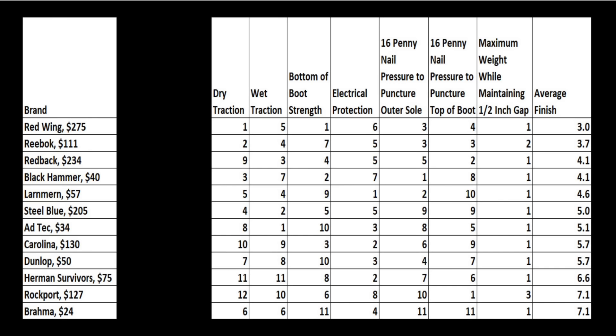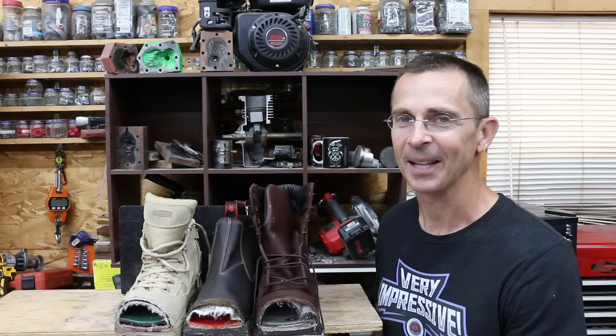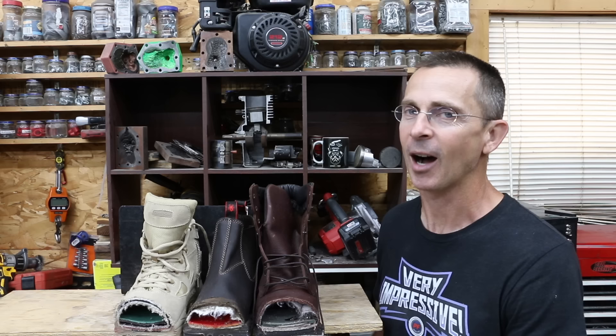One area that I wish I could test is longevity. For example, the build construction on a boot like the Steel Blue is far superior to the Black Hammer and the Larnmurns, but the Steel Blue just didn't perform as well on some of the tests. If you'd like another showdown on boots, please let me know what type of boots and brands you'd like to see tested. All the videos in this channel, including this one, are viewer suggested, so if you have a video idea, I hope you'll take time to leave a comment. Thanks so much for watching. Please take care and I look forward to next time.